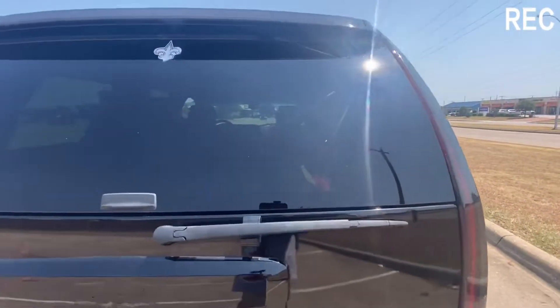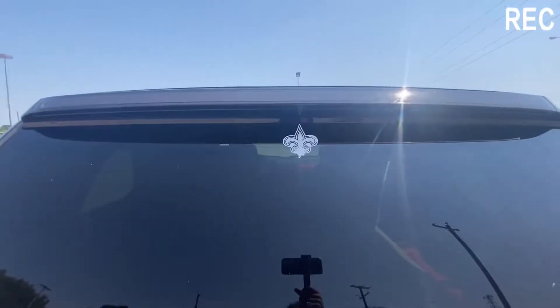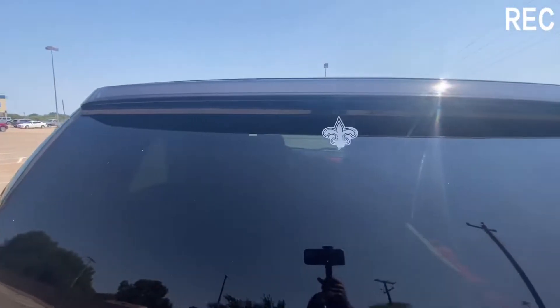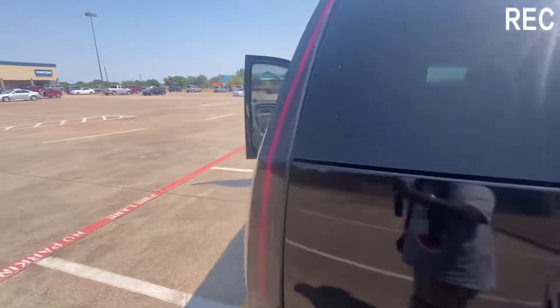The next thing that I did was this third brake light. It's a full LED brake light. They light up just like these lights on the side.